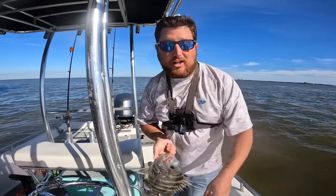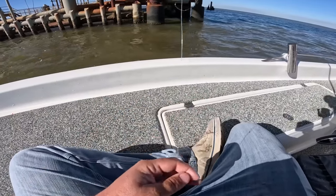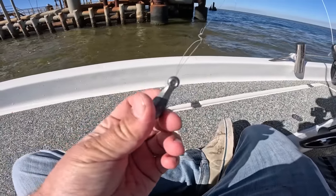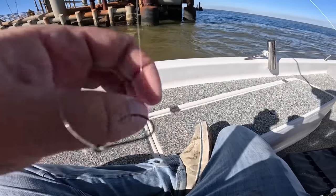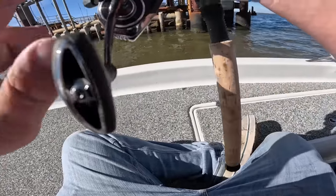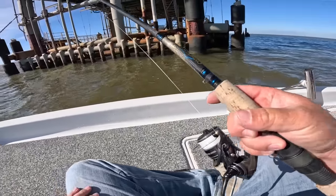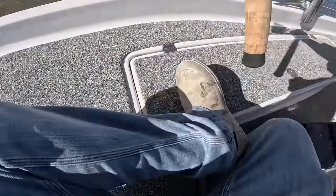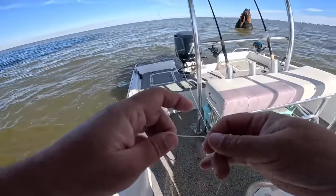But first I like to show you what I'm using. So I got a drop shot setup. This is your 20-pound fluorocarbon leader, a one-ounce bank sinker on the bottom. Come up about a foot to a size two Owner K hook, come up about another foot to a black barrel swivel. I'm throwing this on a Daiwa BG MQ 3000 with 10-pound braid and a seven-and-a-half foot medium-heavy fast-action spinning rod.